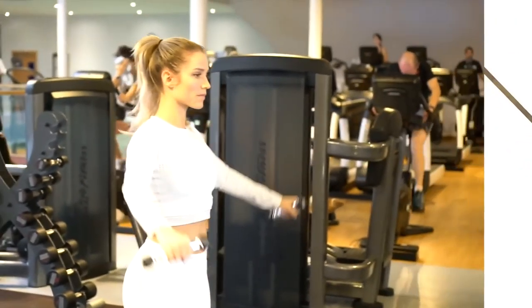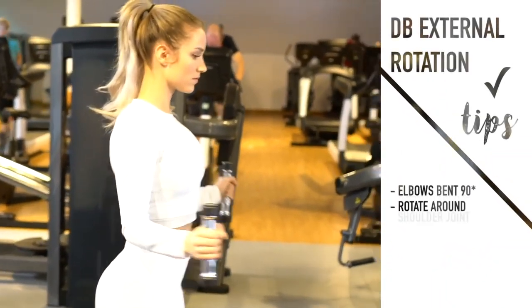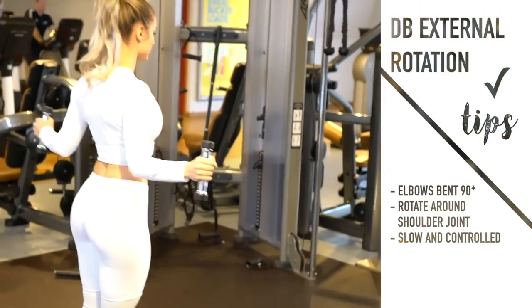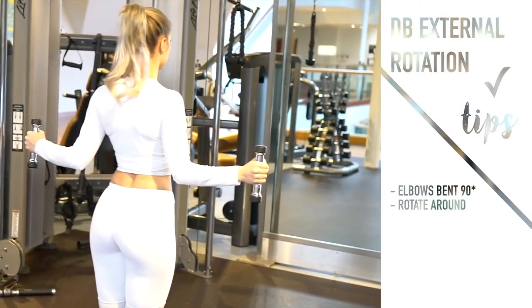Next I'm doing external rotations with dumbbells — again very light. You can also do these with resistance bands. I'm using dumbbells because I'm just trying to get the shoulder warmed up by moving through the range of motion and I don't need a particularly challenging resistance.